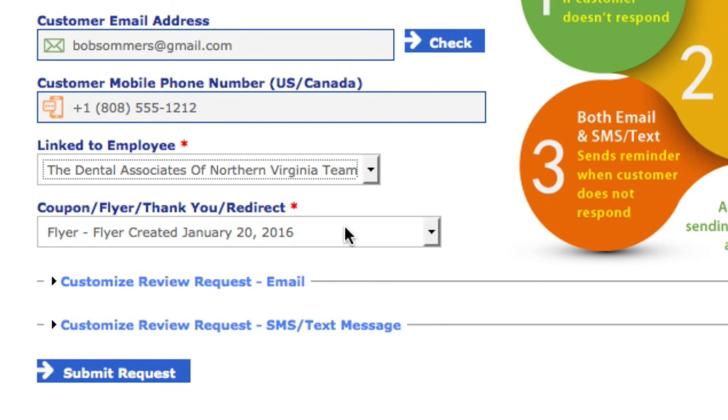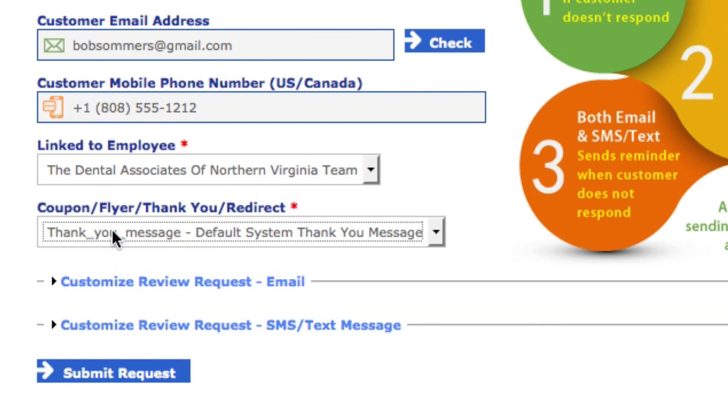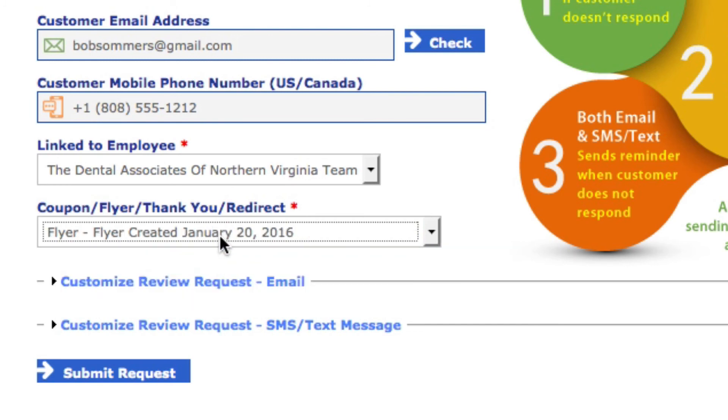In the highly unlikely event they say no, don't send me that flyer — if you click on the dropdown menu you can select the default thank you message, which means no flyer is sent. But I would never select that personally. You always want to send the flyer. Always encourage them by asking, 'Hey, if it's okay, I'd like to send along our flyer about our practice and ask if you wouldn't mind sharing it with your family and friends. May I do that?' As soon as they say yes, all you have to do is click 'Submit Request.'